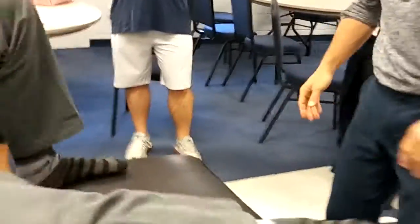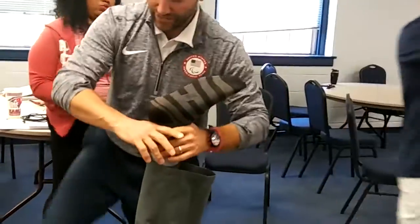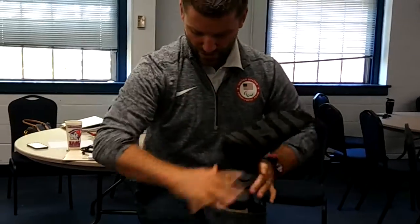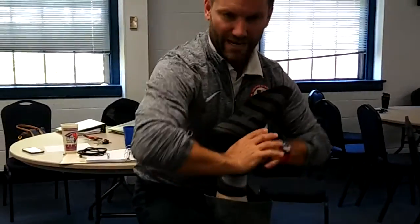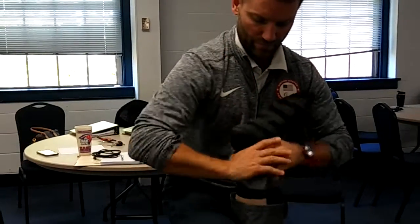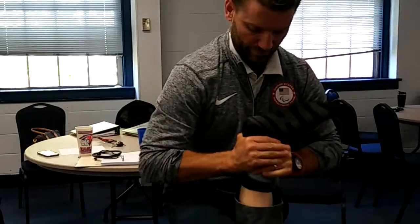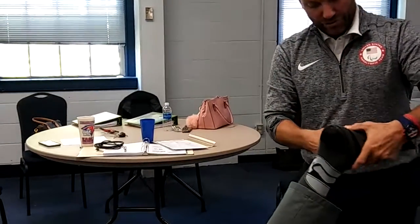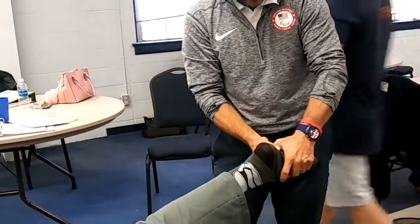Why don't you lay on your stomach? Talus — I'm sure you guys have seen this as well. Here's another cuboid move you can do this way too. Same thing here: cup your hands, try to be light on the patient's thigh, take out the slack, and straight up. While he's prone, you can certainly adjust the cuboid this way.